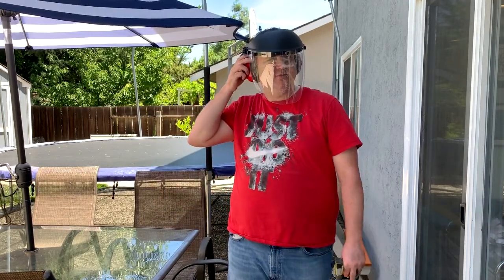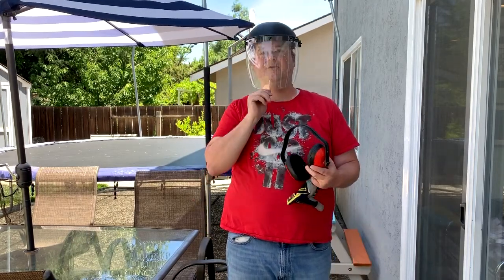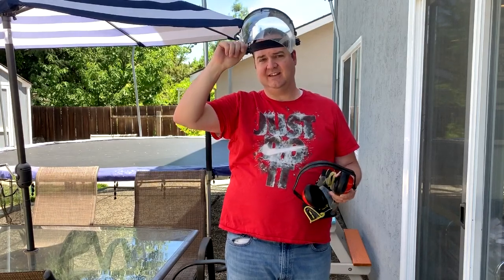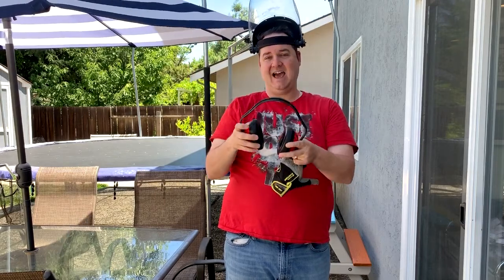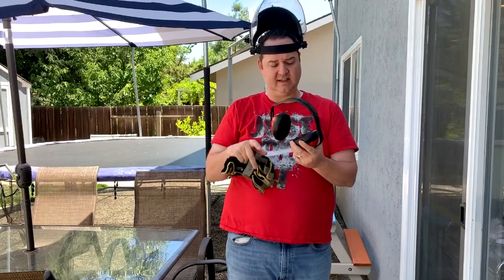I've got my headphones on. For safety gear: I've got a full face covering because there's sparks flying everywhere and I want to protect not just my eyes but the skin of my face. I've got ear protection because it's loud and I want to protect my ears. I've got gloves on because it gets hot.